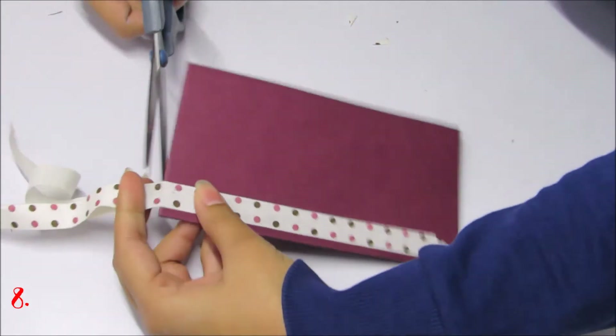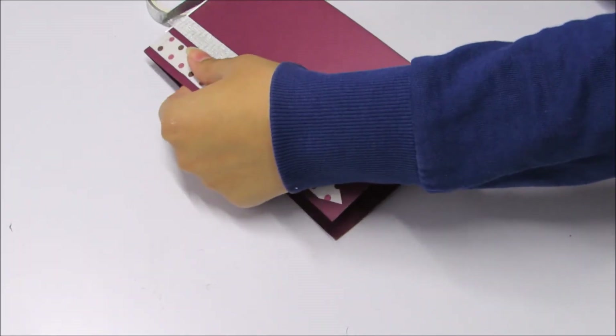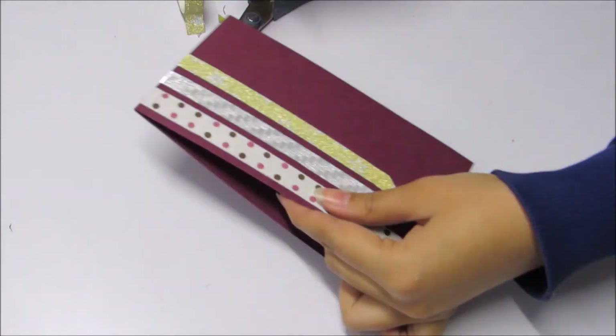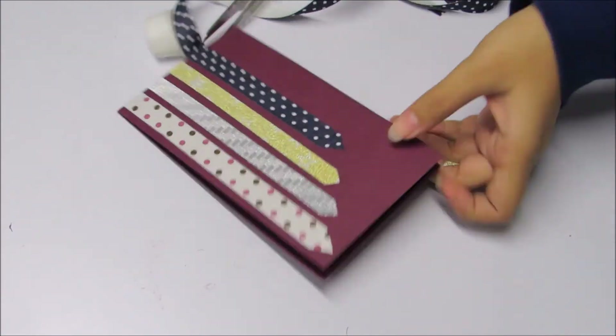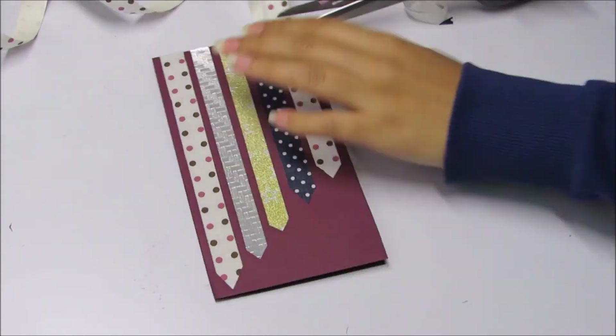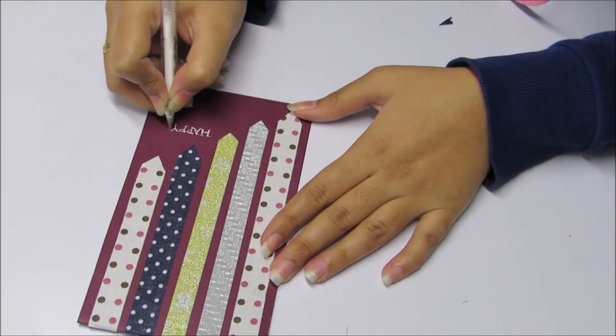This last one is the easiest. Put washi tape in vertical rows. Write your message and you are done.